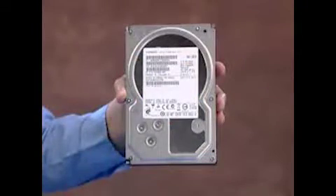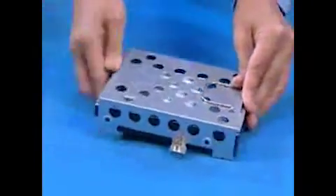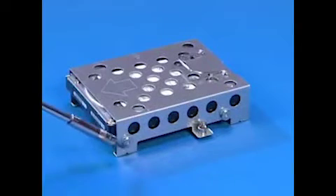To replace the hard drive in the cage, slide the drive into the cage until the screw holes on the side of the drive and the cage align. Replace the four screws.